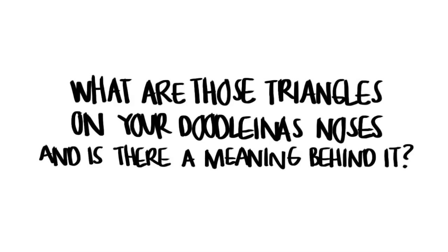The second question is: what are those triangles on your doodlinas' noses and is there a meaning behind it? Basically, that triangle on the nose serves as a beauty mark for my doodlinas. If you haven't noticed, in my signature I usually make my A's and B's into triangles because there's something about triangles that I feel really fits me. I really enjoy geometric shapes and I find triangles to be more aesthetically pleasing than circles and squares.